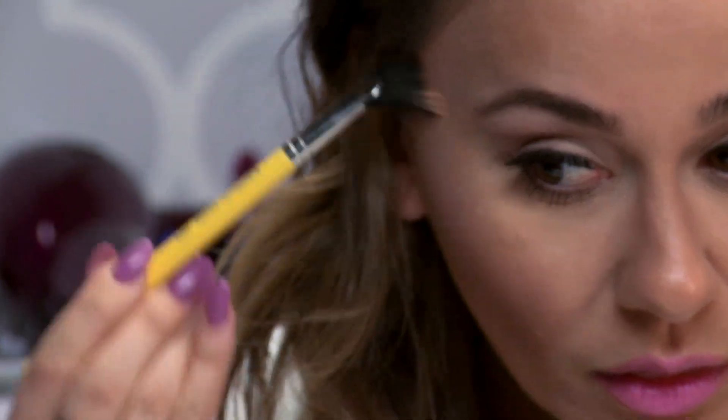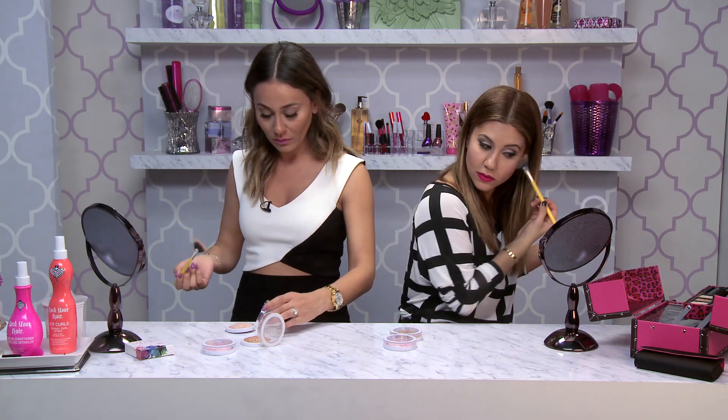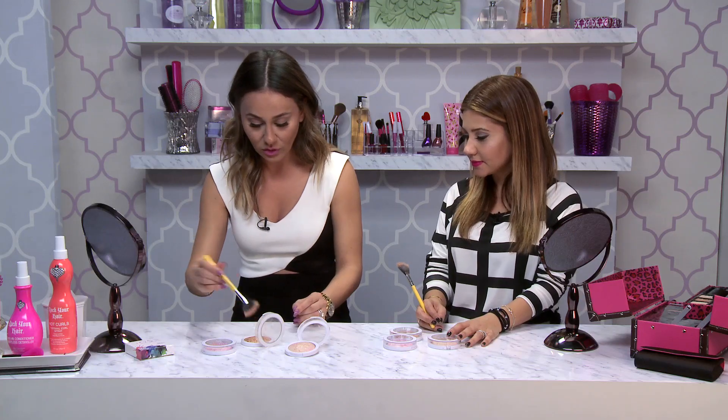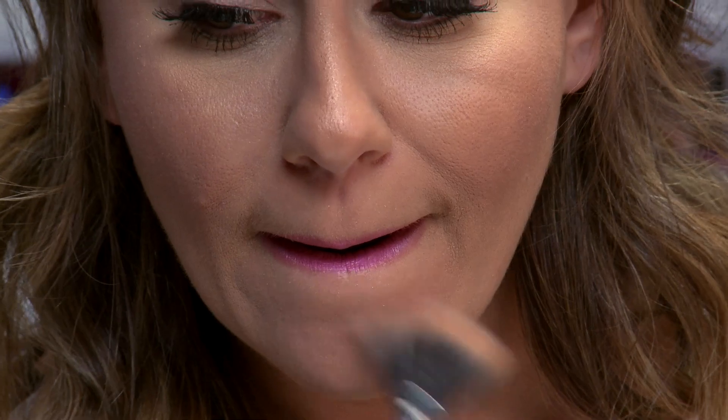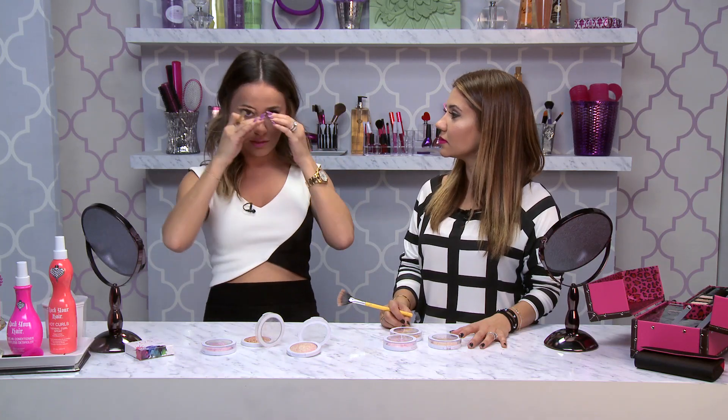A little bit goes a long way — I think I put a little too much in, you can really see it. So I use the lighter one right here on the cheekbones, and the darker one I do right here. I also like to do the darker one right here on my nose to get that J-Lo glow, and if I don't have lipstick, right here above the lip for that T-zone kind of glow.